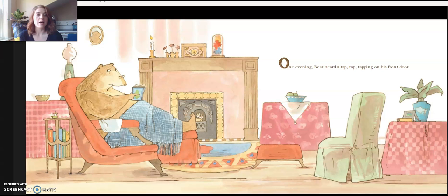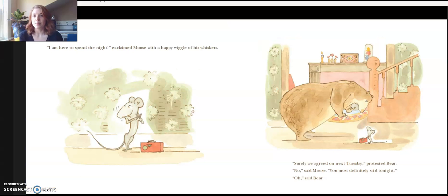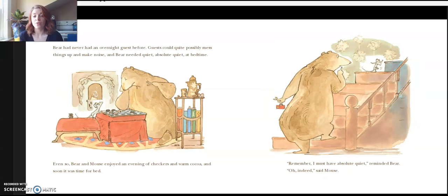One evening, Bear heard a tap-tap tapping on his front door. When he opened the door, there stood Mouse, small and gray and bright-eyed. He clasped a tiny suitcase in his paw. "I am here to spend the night," exclaimed Mouse with a happy wiggle of whiskers. "Surely we agreed on next Tuesday," protested Bear. "No, you most definitely said tonight." "Oh," said Bear. Bear had never had an overnight guest before. Guests could quite possibly mess things up and make noise, and Bear needed quiet — absolute quiet at bedtime.